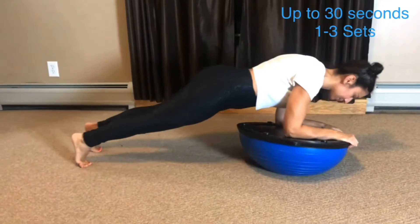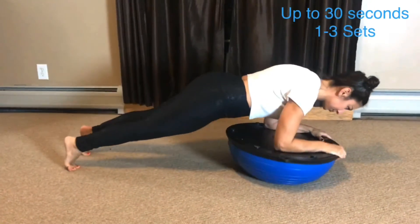To modify, start with a few seconds at a time and increase gradually.